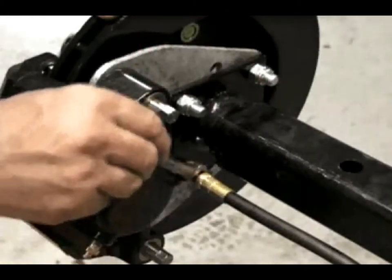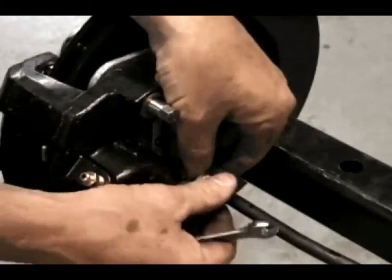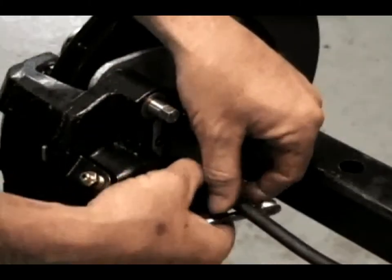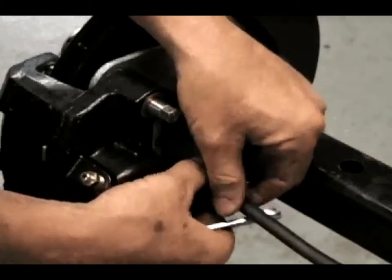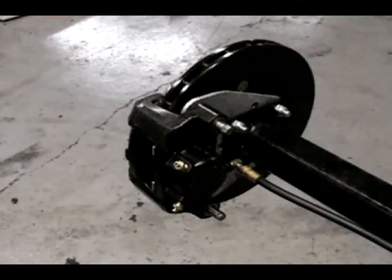The brake pads can be replaced without removing the brake line in most cases. If you need to remove the brake line to move the caliper, keep the open end of the brake line elevated to reduce the amount of brake fluid draining from the system. It may be necessary to rebleed the system after reattaching the brake lines.